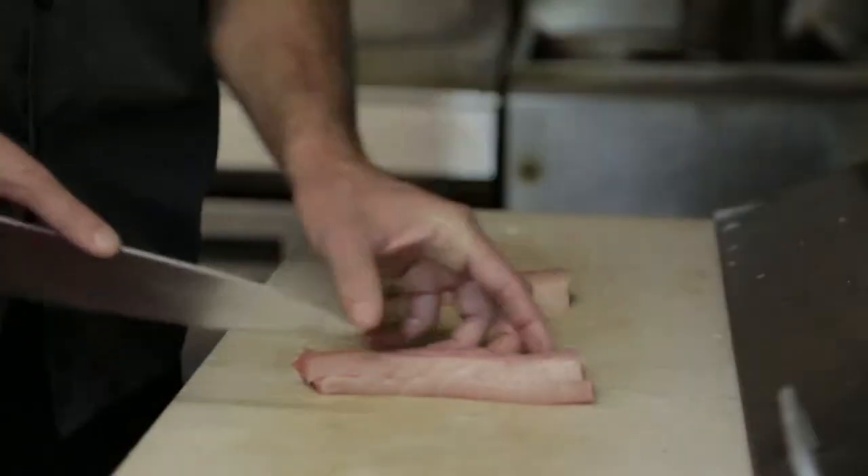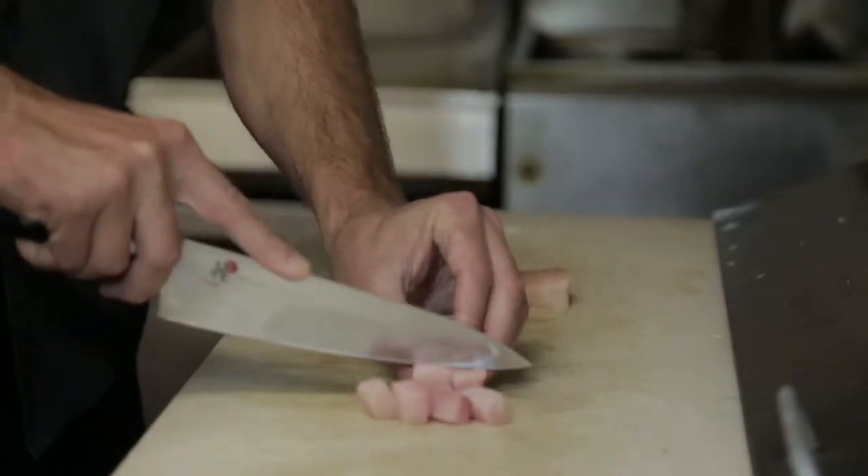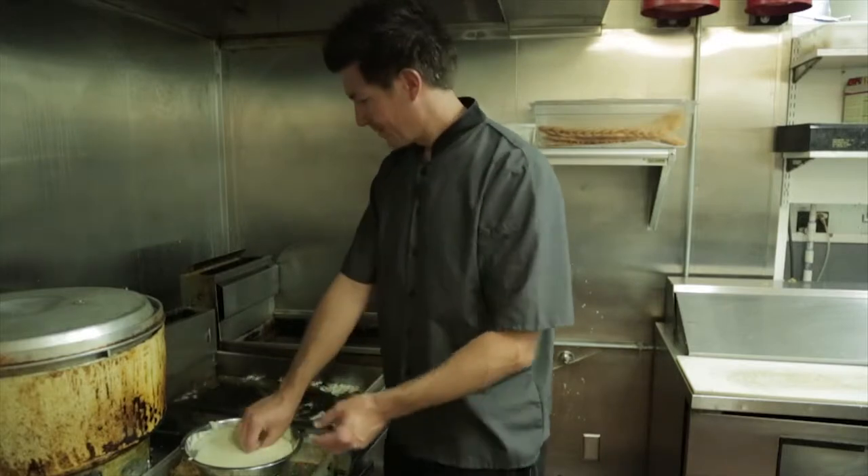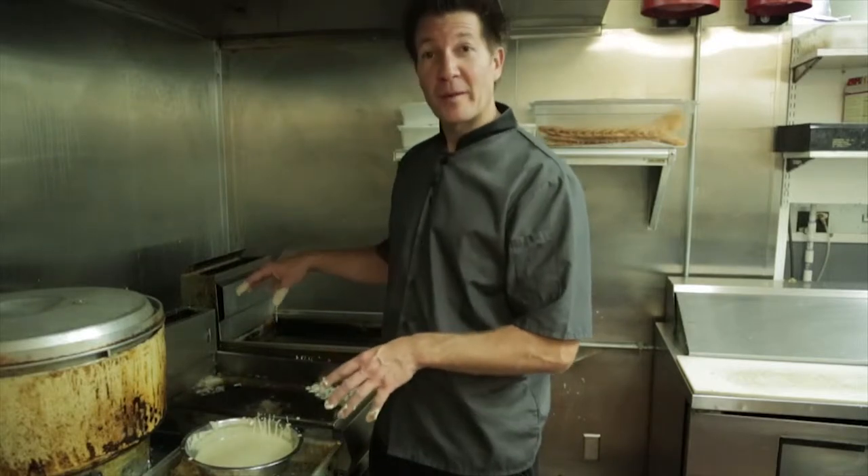Come on, let me teach you how to make these hamachi bombs. First, we're going to cut the hamachi into one-inch cubes. Next, we're going to dip the hamachi into tempura batter and then deep fry it. We're going to let these deep fry for about two to three minutes. They're going to turn golden brown.